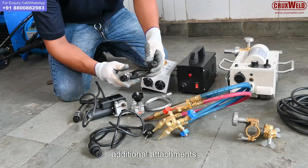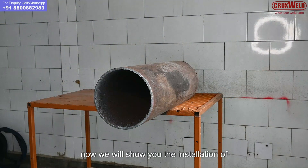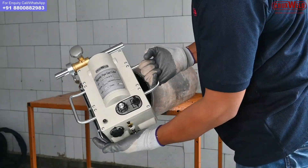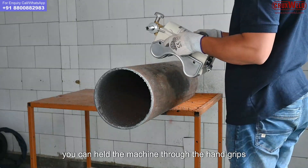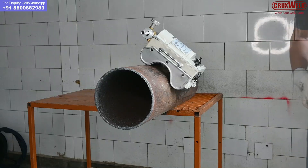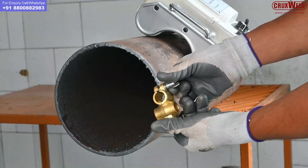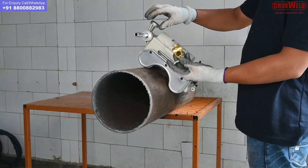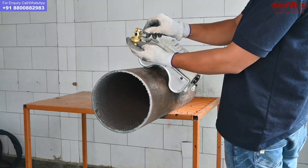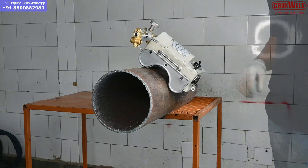These are the additional attachments required at the time of installation. Now we will show you the installation of the machine. You can hold the machine through the hand grips and stick it on the pipe. This is the torch holder, and here the torch holder is being connected and locked.